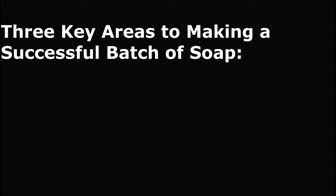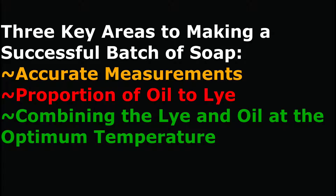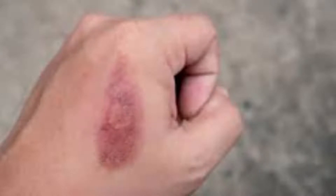There are three key areas to making a successful batch of soap: accurate measurements of the ingredients, the proportion of oil to lye, and combining the lye and oil at the optimum temperature. Making soap is really no different than baking a cake — if you put in the wrong measurements and bake at the wrong temperature, your cake would not turn out well. Similarly, you must be aware and respectful of the lye chemical you are using, and by doing so there should be no issues in safety.